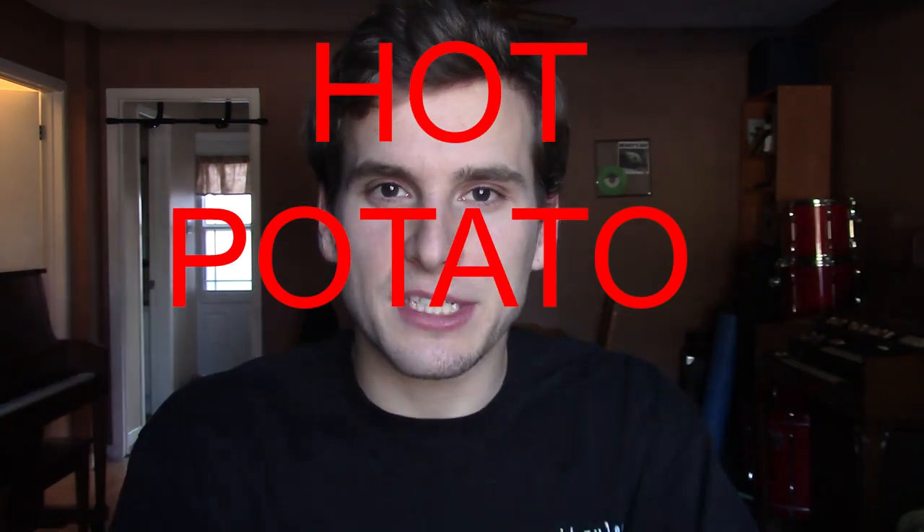So about a couple weeks ago I was hanging out with my friend Joey and we were trying to think of a concept of how to get our amazingly talented musician friends to work on music in a stress-free, fun and kind of creative way, and we came up with this idea called Hot Potato Riff.